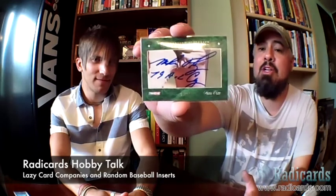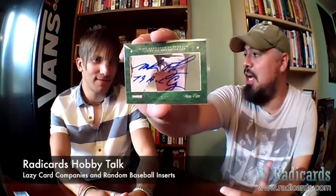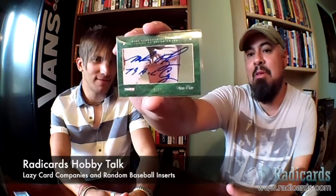So tell us, Dan, what did you bring today? So I brought three things and they're all things I want to complain about. Okay. Bring on the complaints. And it's not screw downs, so, you know, it's kind of cool. All right. Change it up. So the first thing I brought is this TriStar Signacuts cut signature of Mike Flanagan, who was the 1979 AL Cy Young Award winner. It's a very nice picture that's been autographed, that they cut and put into this card. I believe it's numbered to 75.